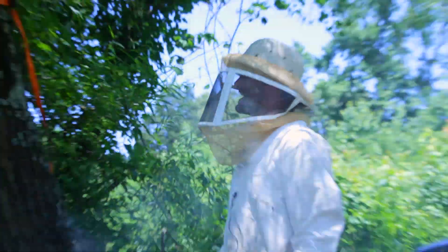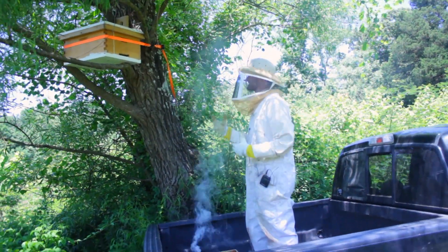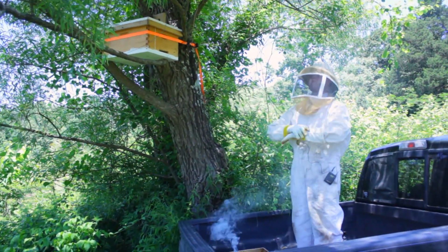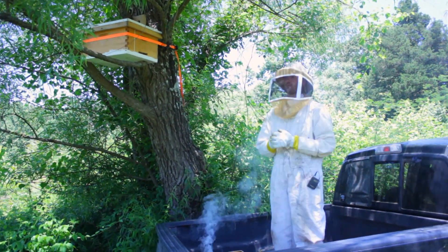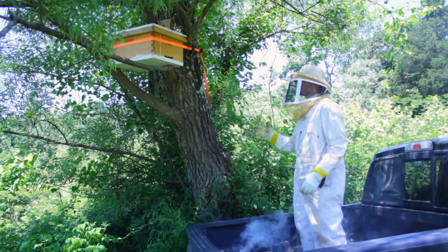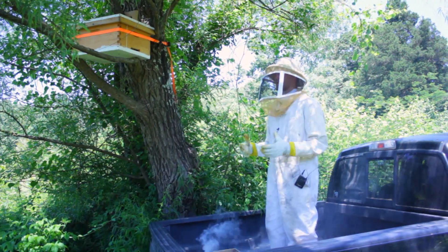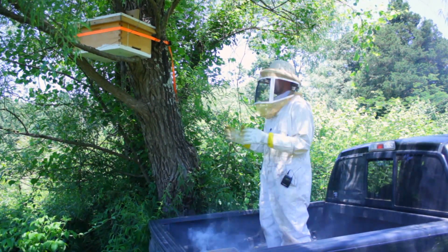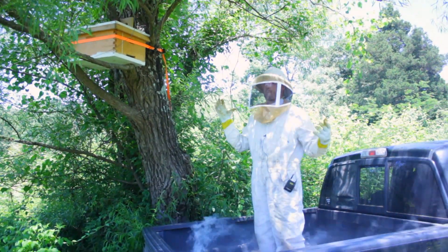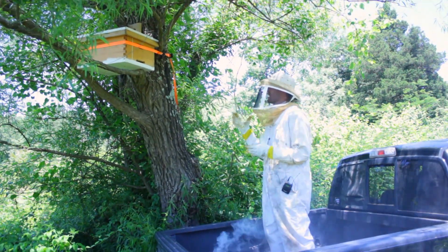I'm super excited — I have a swarm trap up here in this tree on my 45-acre family farm. Last year I lost three or four swarms that got released into the wild from my hives. I didn't have a lot of time to check the hives frequently and split them, and I purchased the hives fully grown and ready to swarm, so I lost a lot of swarms — even saw one massive swarm fly right over my truck and just had to wave goodbye. This year I set up swarm traps, and I'm super excited — first year doing it and I caught a swarm.